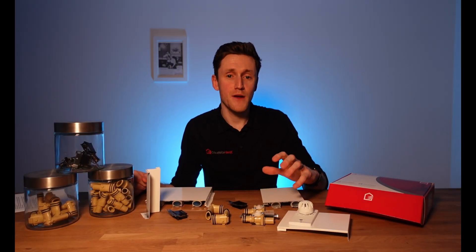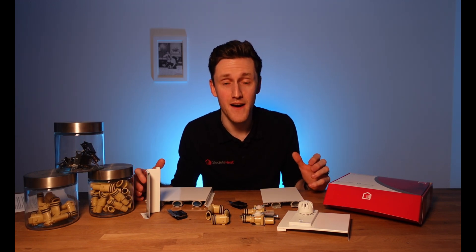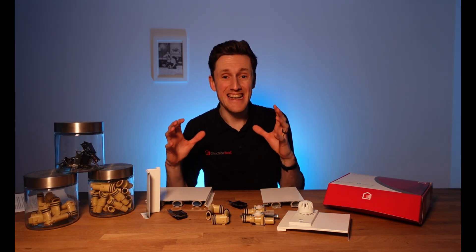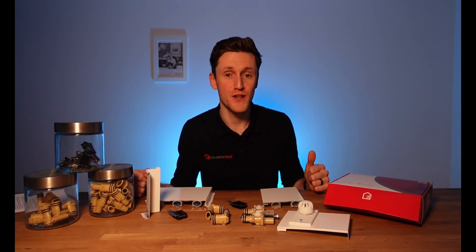In this video I'm going to unbox each individual thermoskirt kit in order of how common they are, so that you can understand exactly what's included in your order and how to successfully thermoskirt your property.